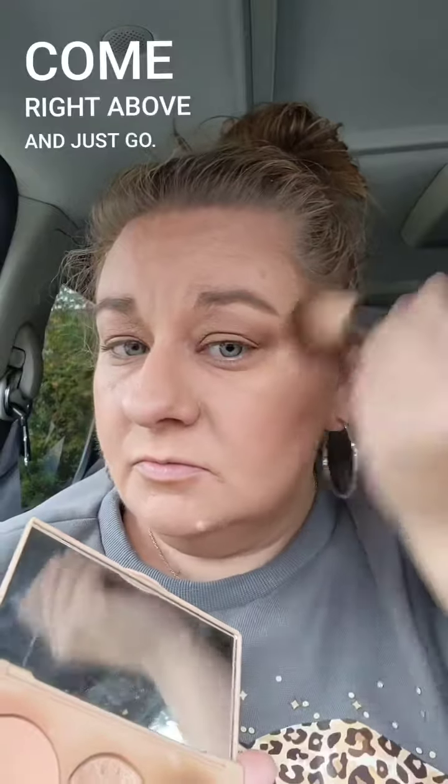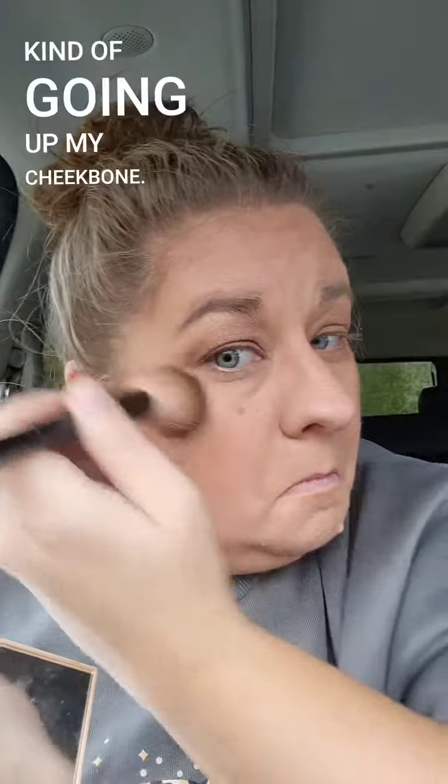I'm going to come in with this highlight and just go right above it, going up my cheekbone. Super easy — beautiful cheeks.